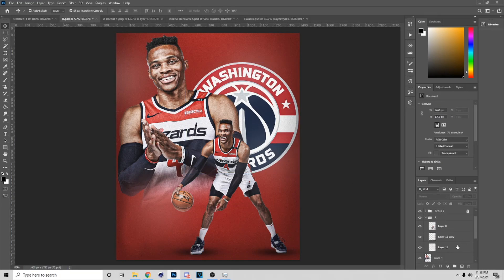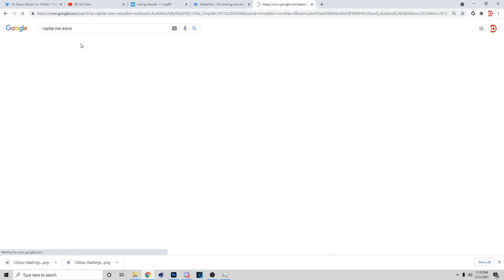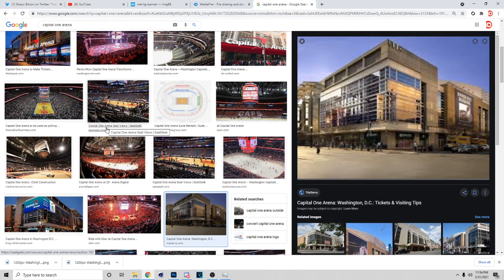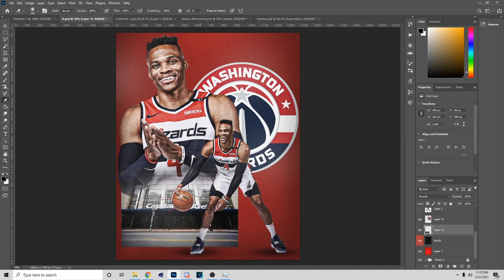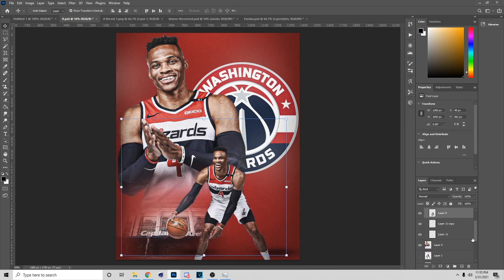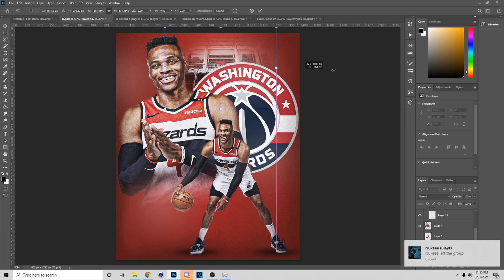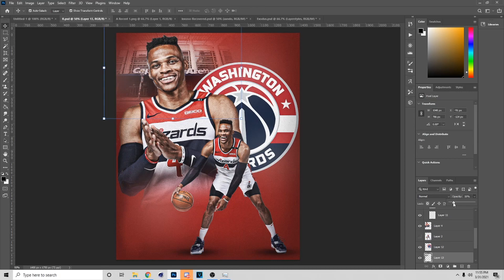Now what I'm gonna do is put the arena in here — this is something I normally do when I make these type of posters. I copy the image from Google and bring it in like so. I'm gonna keep this one — the Capital One Arena, which is the Washington DC arena. To get the arena blended in, I use the brackets to make my brush bigger, set hardness to zero, and tap around it to have it like a little shadow effect. I'll position it up here and lower the opacity.